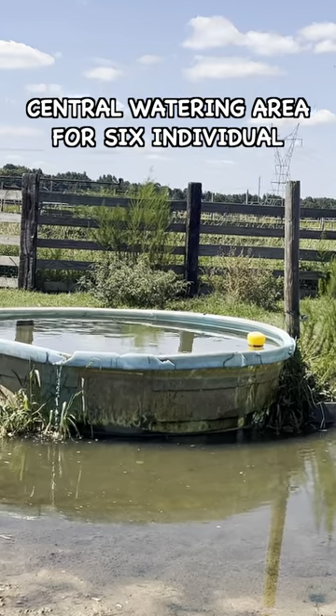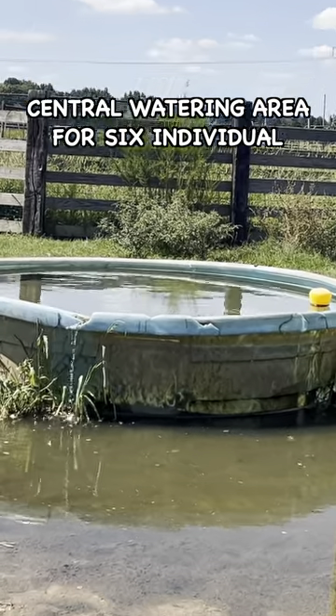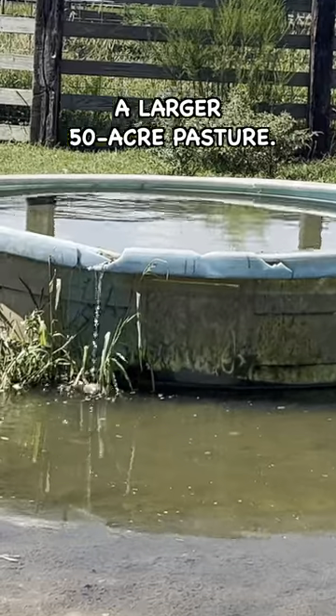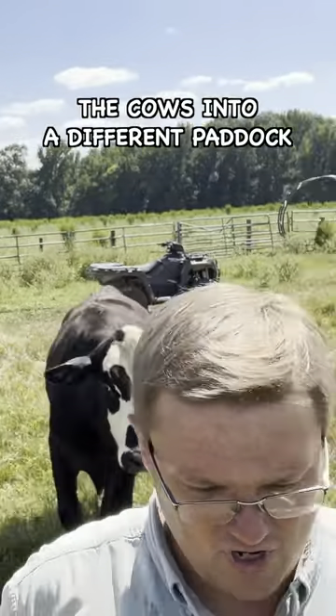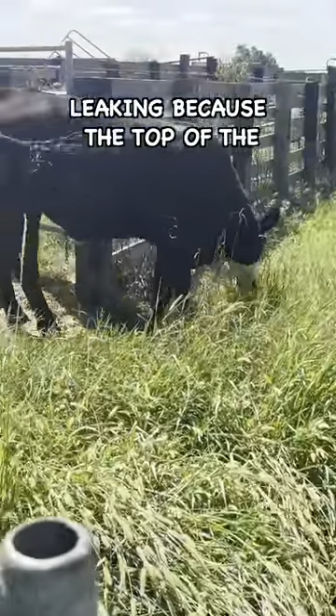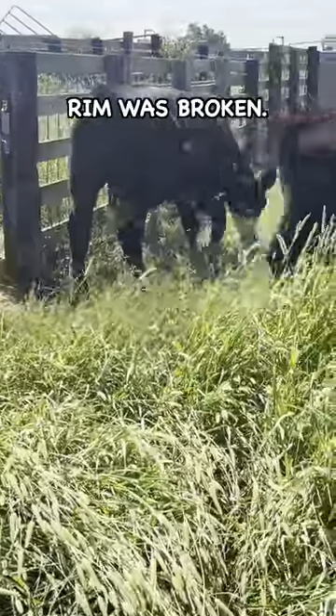This water tank sits in a central watering area for six individual pasture paddocks that are part of a larger 50-acre pasture. I came over here to move the cows into a different paddock and I found this water tank leaking because the top of the rim was broken.